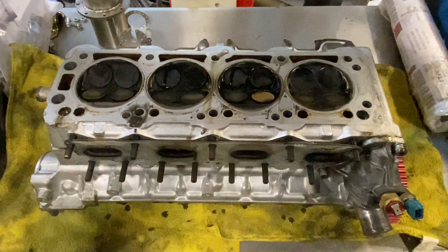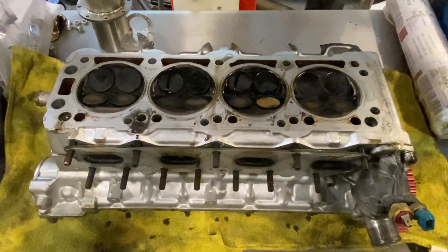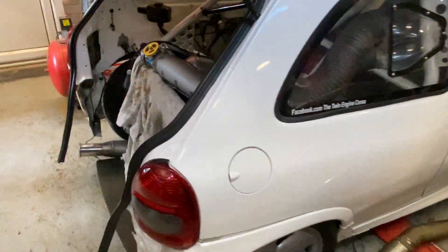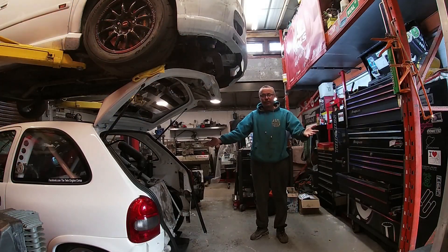Fingers crossed, we'll get it back together. We've still got a bit of time before Santa Pod testing, so let's just make sure the car is fully prepped, fully right, and back together so we have no issues when we end up at Santa Pod. The cylinder head's off and it's ready to go to be inspected — fingers crossed there'll be no issues, no problems, and we can get it all sorted.